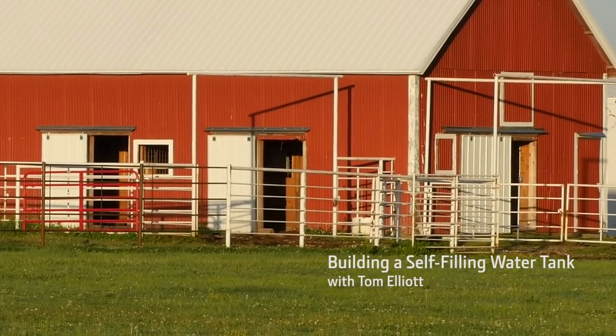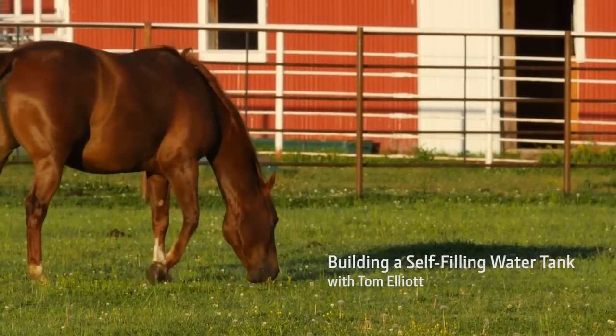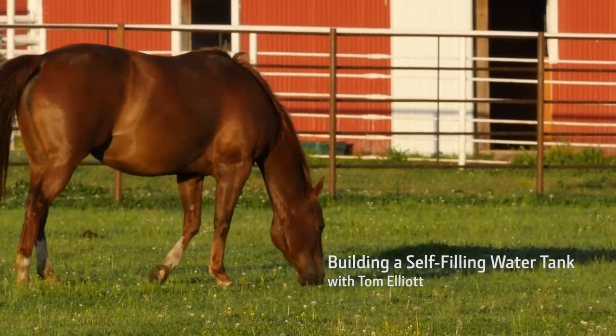Hey everybody, I'm Tom Elliott with John Deere, and today we'll show you how to build a self-filling livestock water tank.